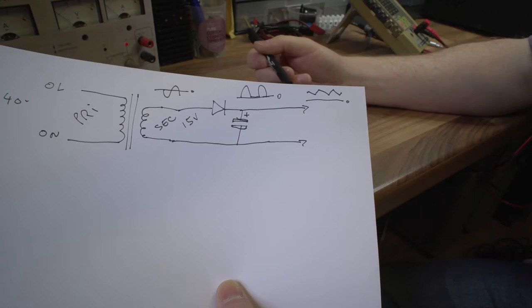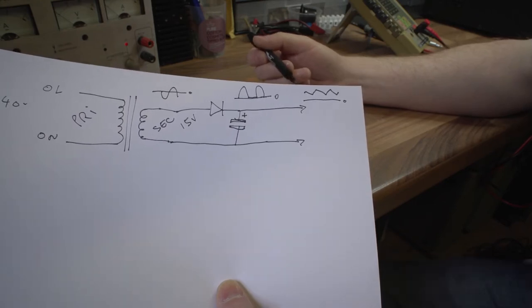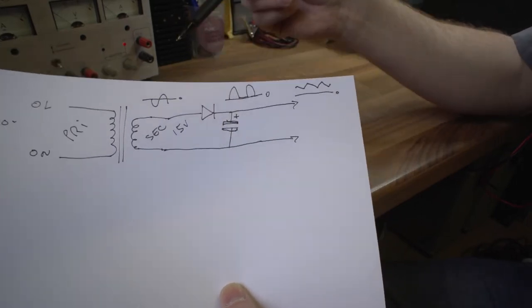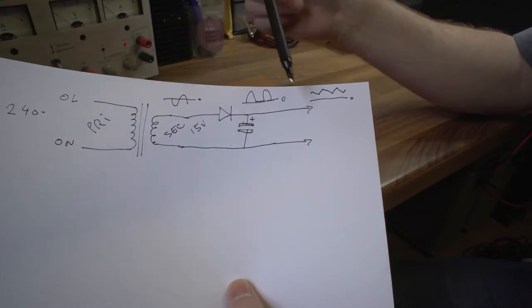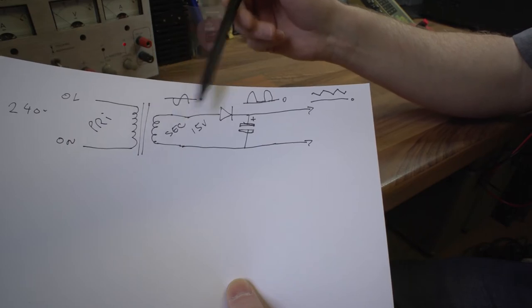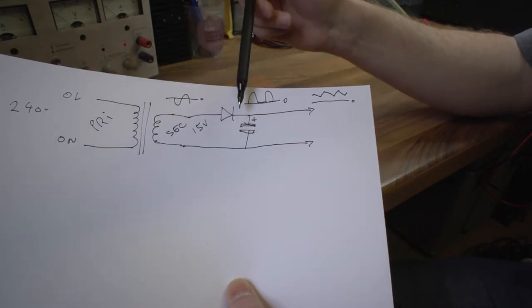That's about as simple as you can get for a power supply - good enough to drive a DC motor or something basic. This is what we call a linear supply. It's analog - there's no switching going on. We're using coils and rectifying straight from the secondary of the transformer. Nothing special going on. Switch mode power supplies are different.